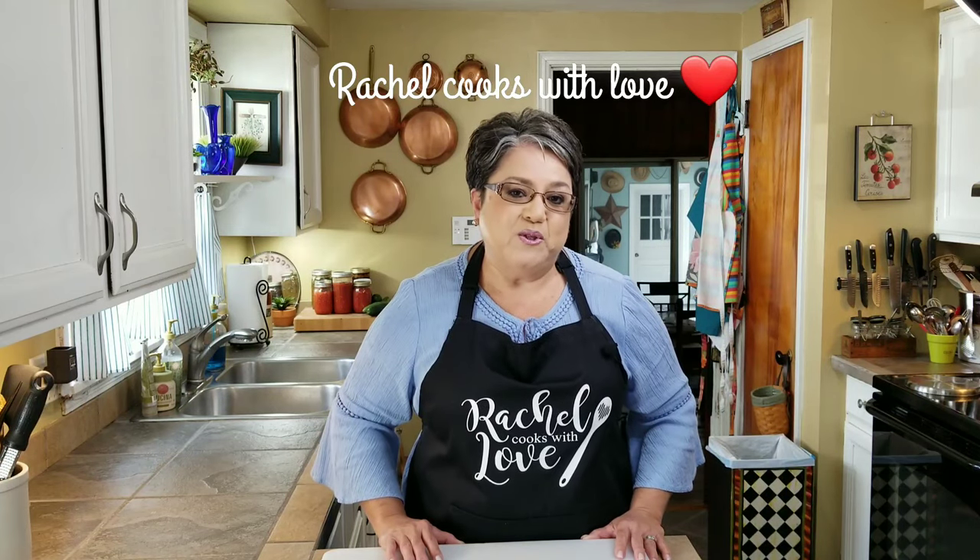Hi everybody. Today on Rachel Cooks with Love, I'm going to be making some delicious fish tacos. This is a perfect meal to prepare when you feel like you want to get away from the same routine. It's an easy recipe, packed with flavor, and I'm going to show you how to make them step by step. Let's get started.